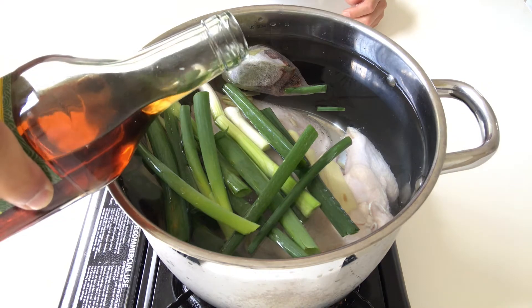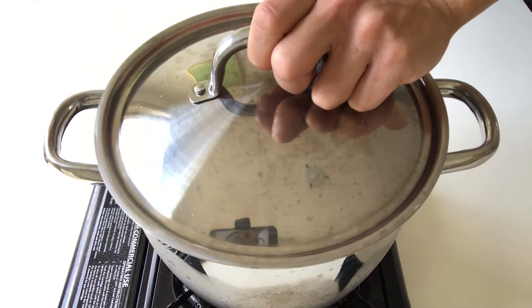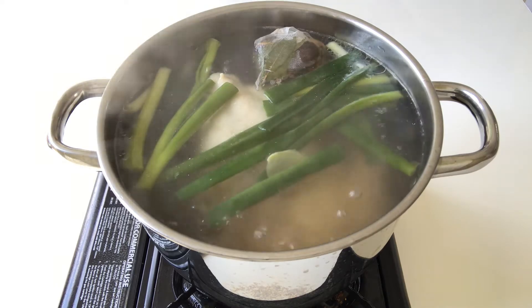Optionally you can add in a bit of Chinese cooking wine. Cover with the lid and bring it to boil. Once the water starts to boil, turn the gas to medium-low heat and simmer for one hour.